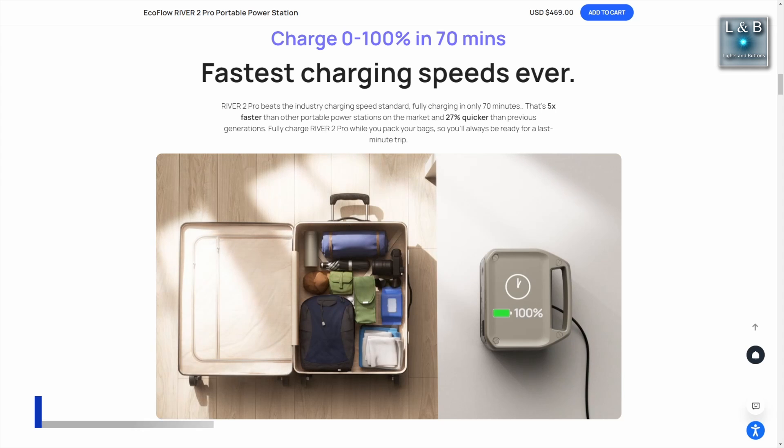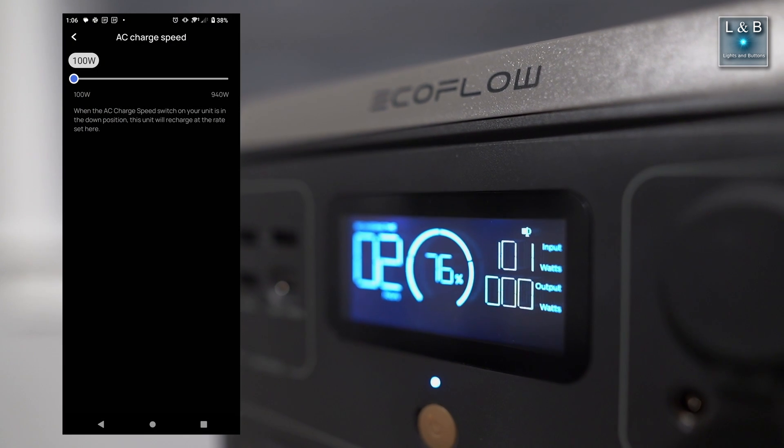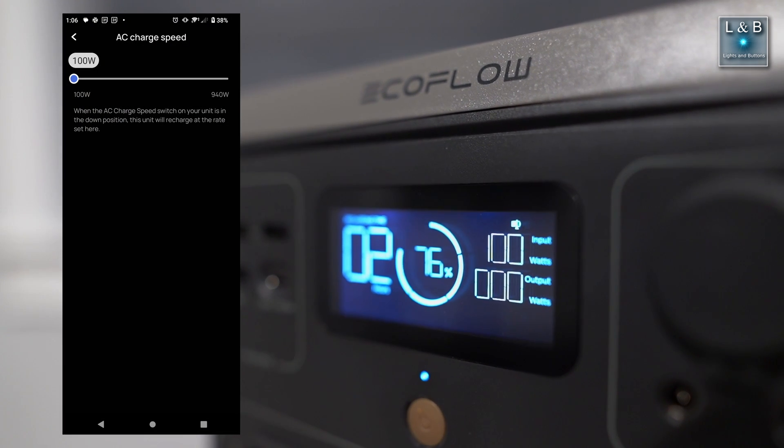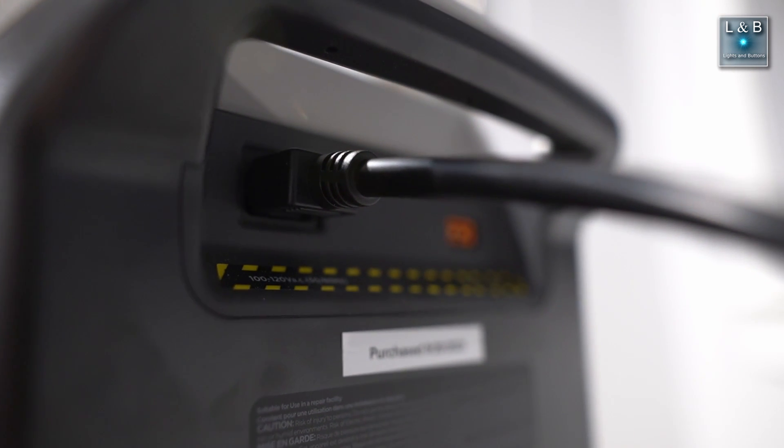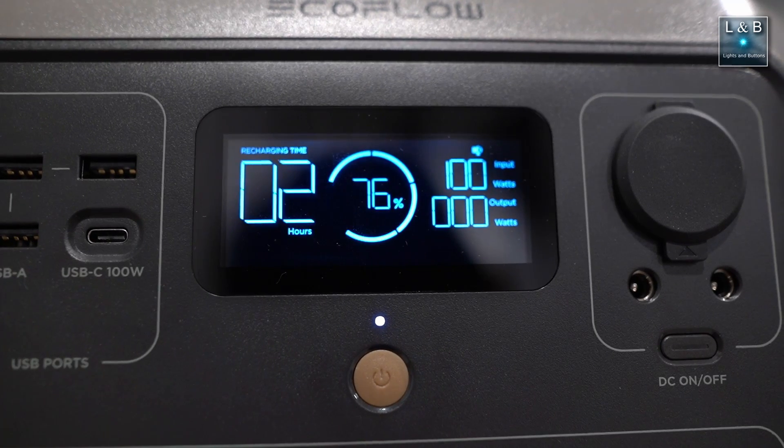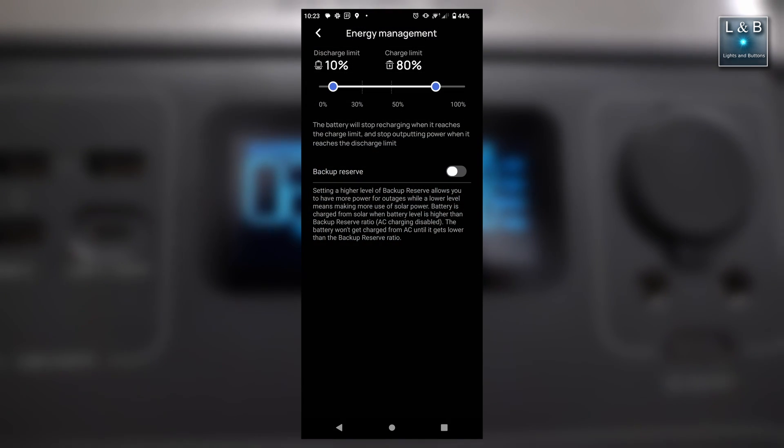Although this does have a fan, I charge at 100 watts instead of 940 for the most part. This will reduce the amount of heat the battery will face during its charging cycles to maximize its lifespan, in addition to not charging to a full 100 percent for long-term storage.